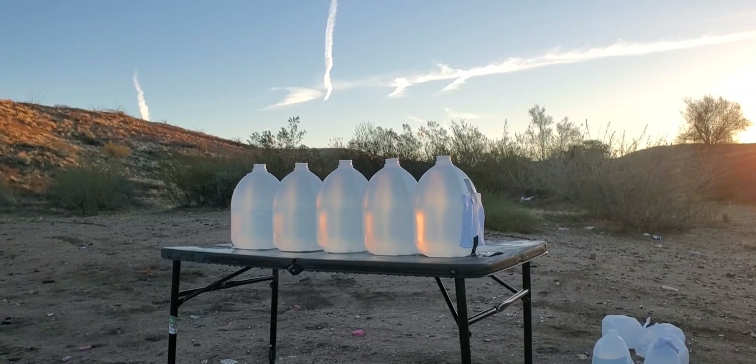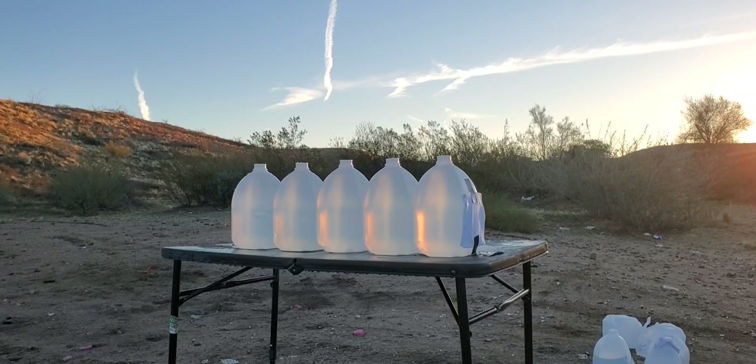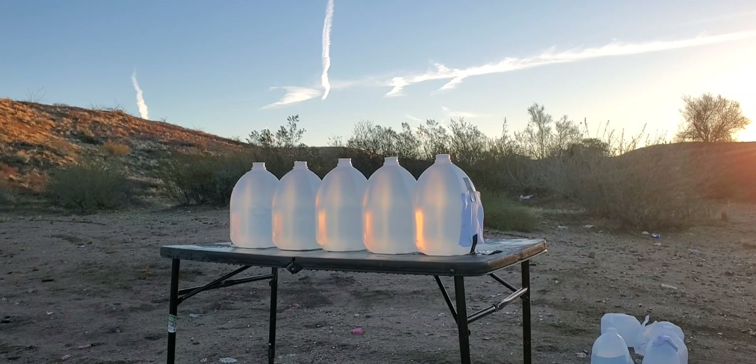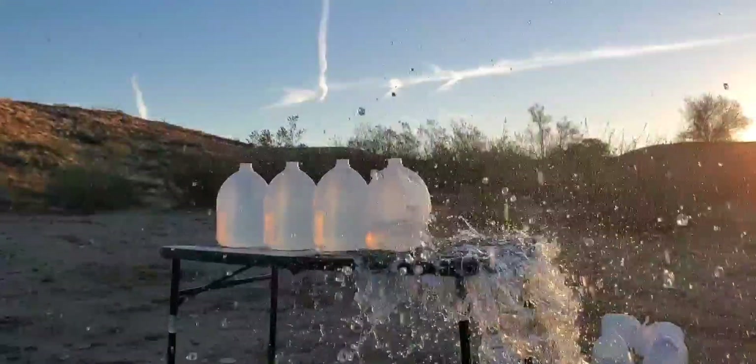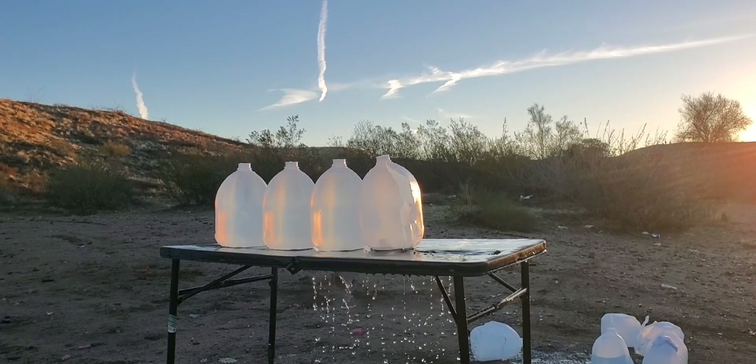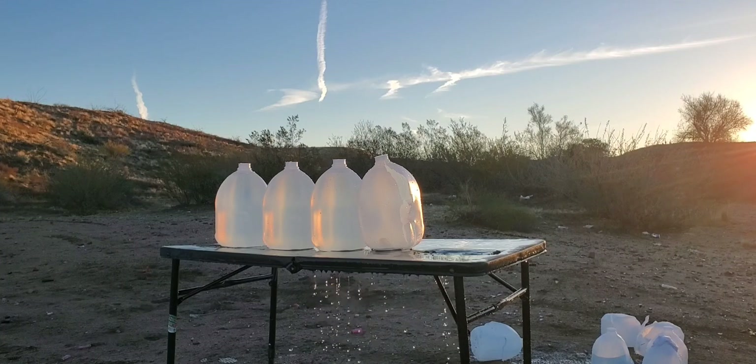All right, we are stepping back to 15 feet and sending it through the jugs. Let's see how we did on that one.